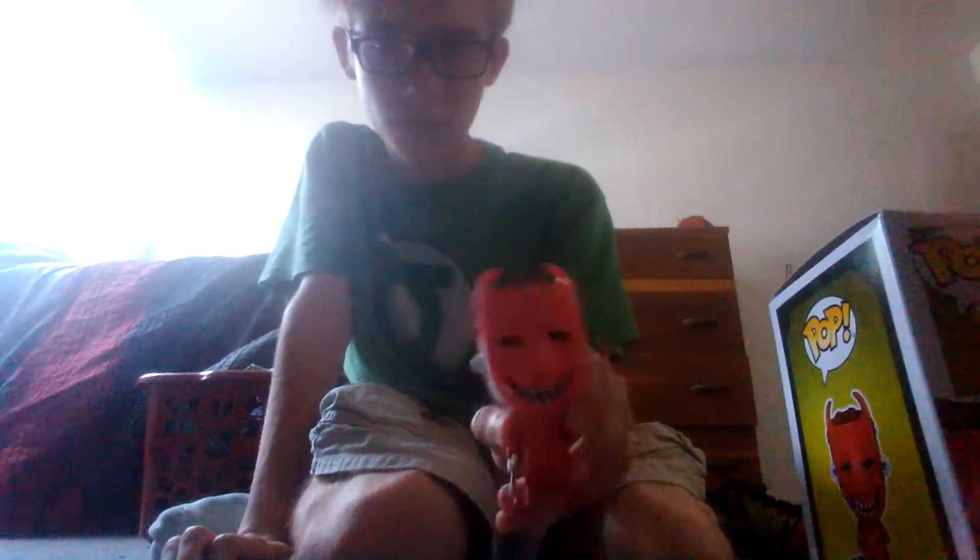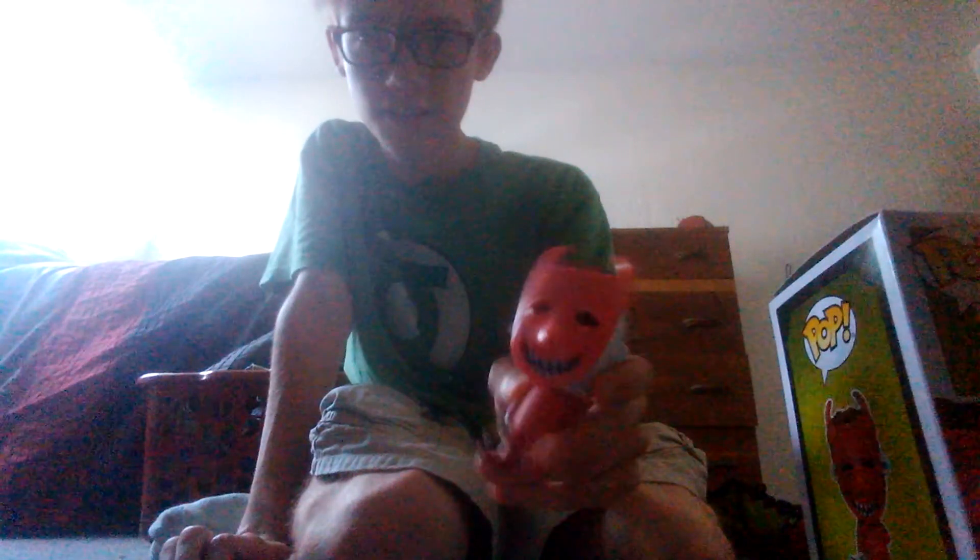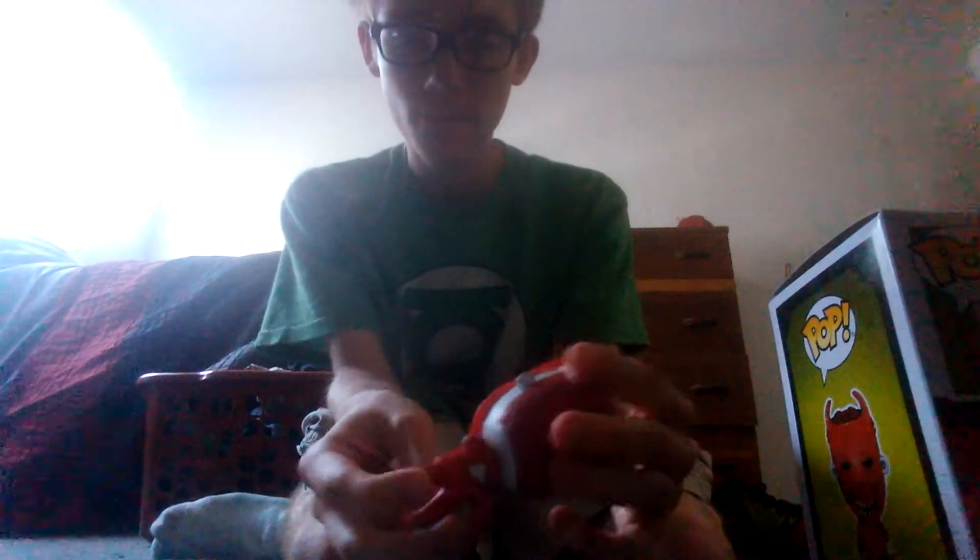Your review of Lock from Nightmare Before Christmas — pretty good pop overall. This kind of does look kind of scary though. I do kind of like the new directions they have for the Nightmare Before Christmas pops. This is my first Nightmare Before Christmas pop.